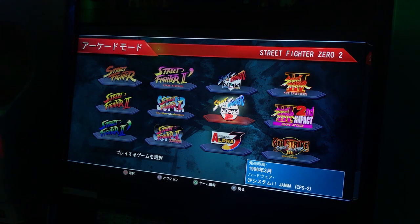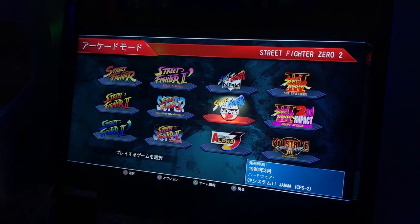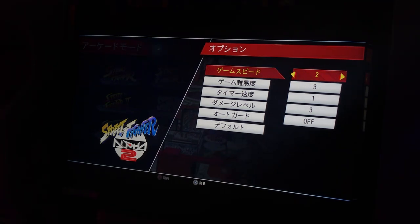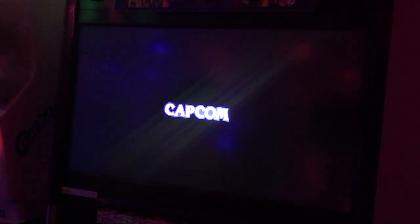To be honest, I'm a big fan of Street Fighter Alpha 2. A lot of people prefer Alpha 3, but I'm one of the few who just love Alpha 2 for some reason. One good thing is that before entering the game, you push the options button and you can change all the settings, which is pretty cool.